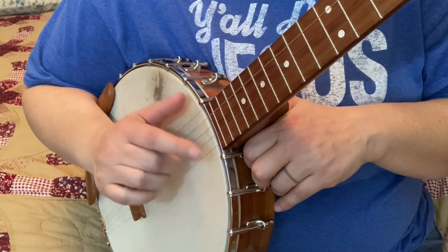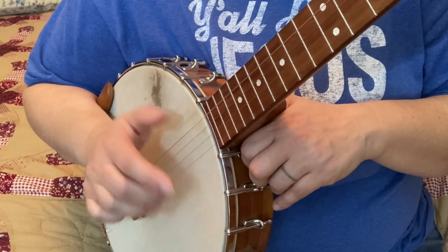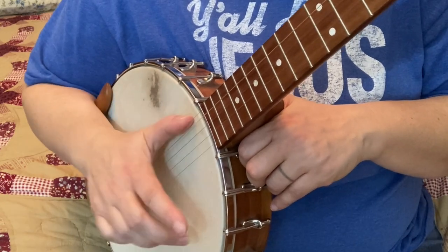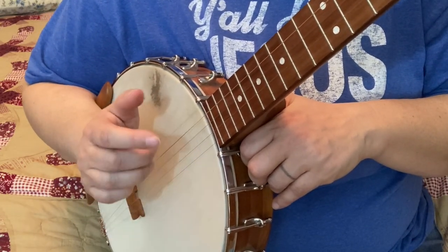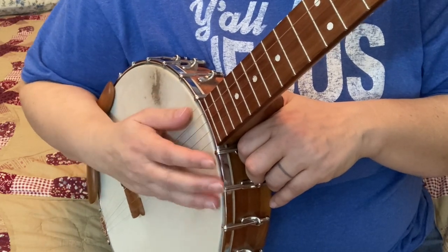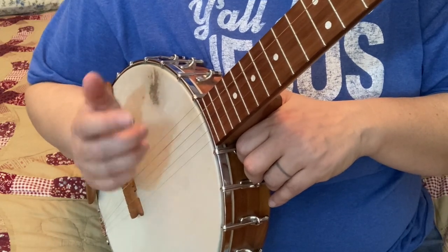Third string, first thumbwap. If you need to practice this — that's a third string thumbwap, fifth, third thumbwap, fifth. That's the first step of it.